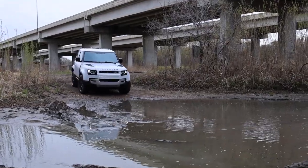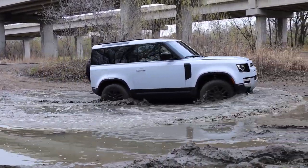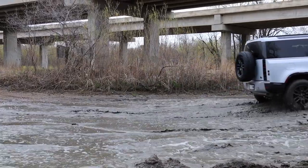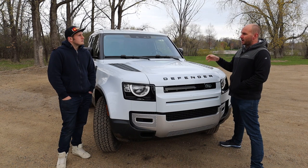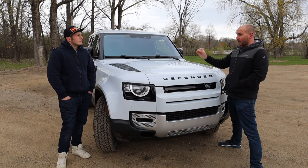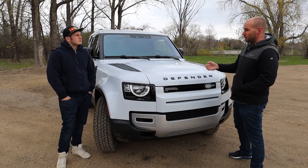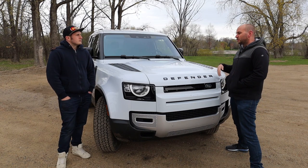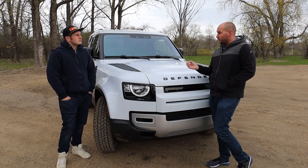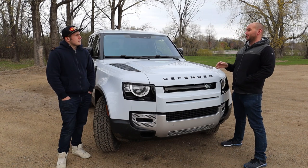The Defender name came in as soon as Land Rover introduced the Discovery, to avoid mixing up the different models they were producing — that's when the Defender name came to play. Prior to that there was the 90 and the 110, which describes the wheelbase that the Defender has. One thing that was really striking to both of us seeing this Defender in person is how big it is.